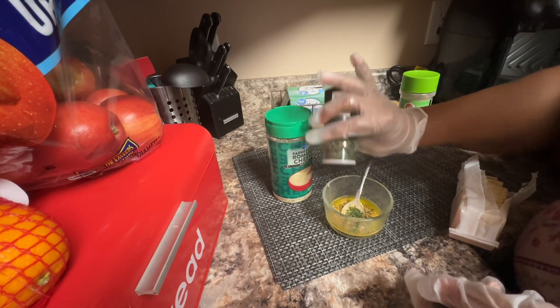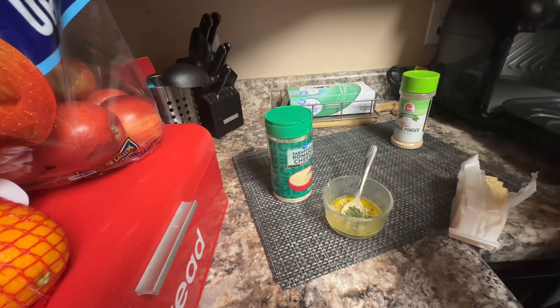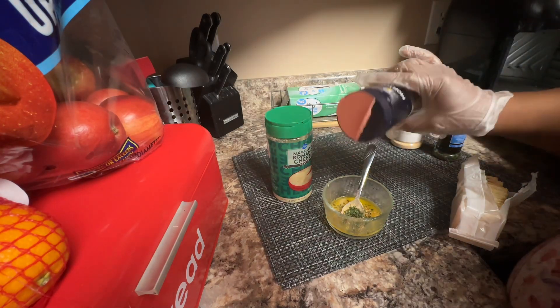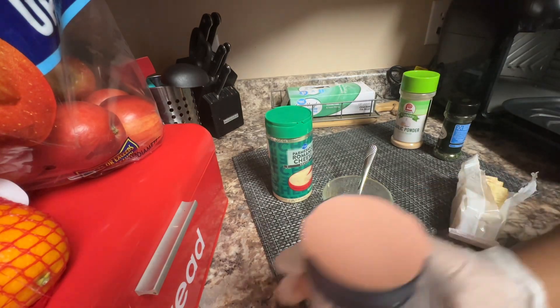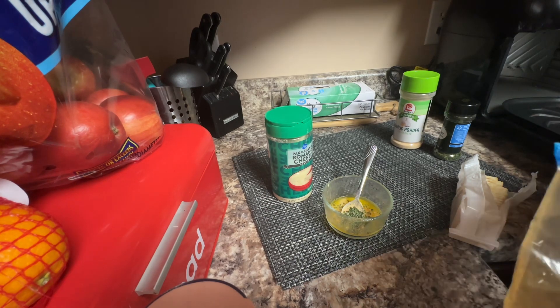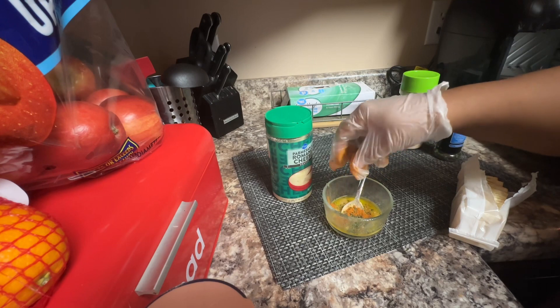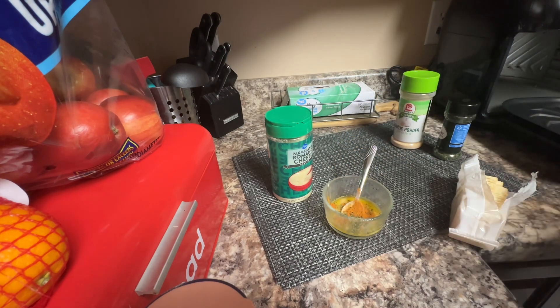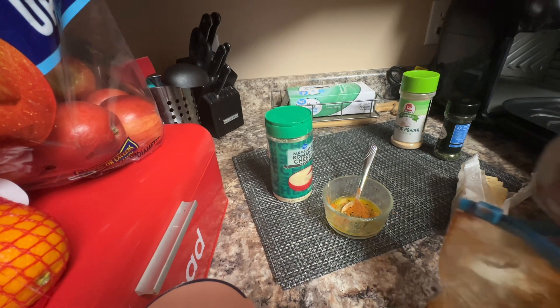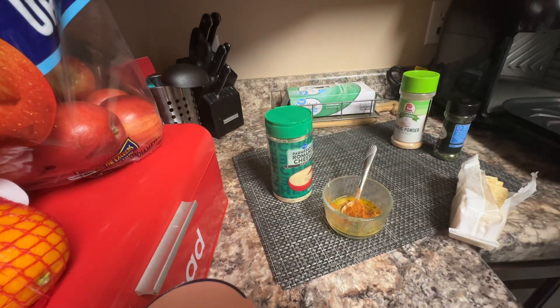About a teaspoon of everything, and I'm just gonna do a dash of salt — just a little sprinkle. And if you'd like a little spice, I'm gonna put a pinch of cayenne pepper and a pinch of paprika — just a little pinch.